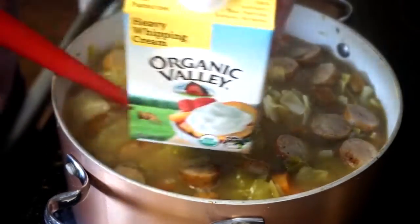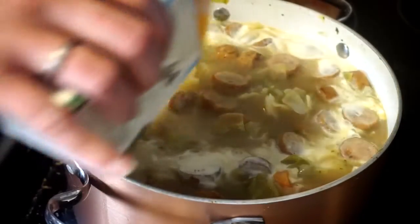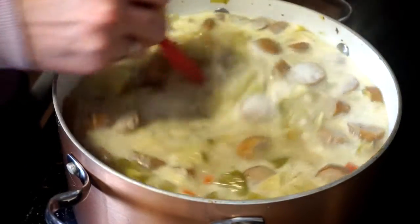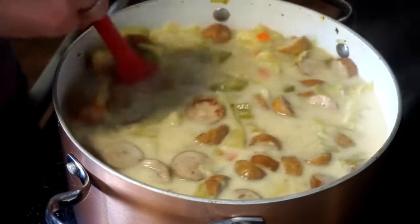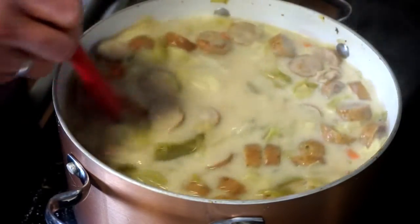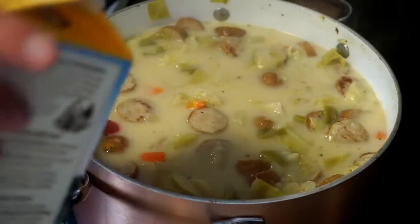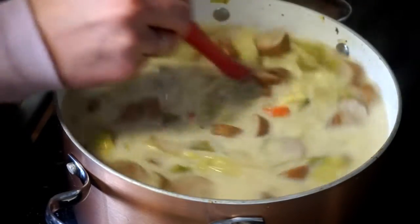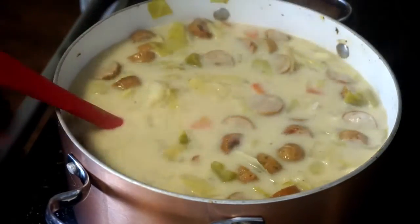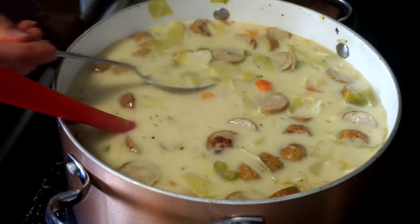Here's the heavy cream — I'm going to add a good amount, just eyeballing it. This is like the ultimate comfort food, and it's healthy too. I did add some Italian seasoning — I forgot to mention that. You can use a little bit of whole milk if you want, or skip the cream entirely if you want to be extra healthy. I did salt it, so make sure you do that. I'm going to go ahead and try it.